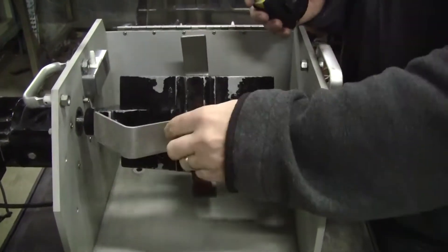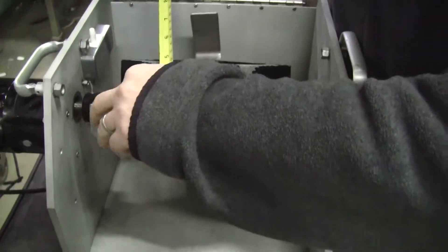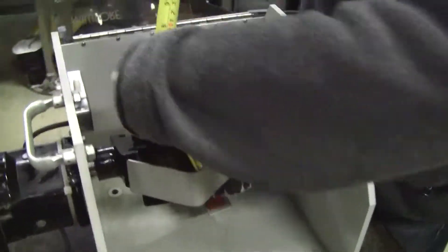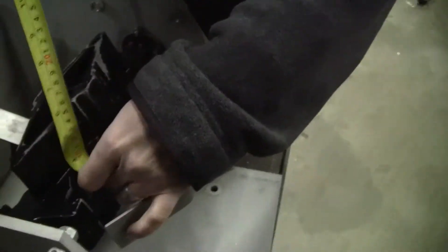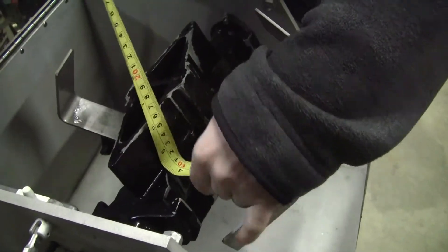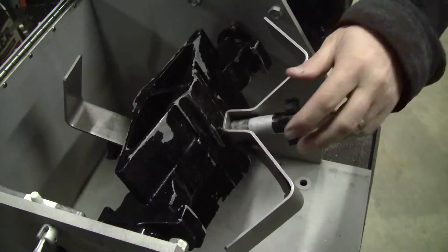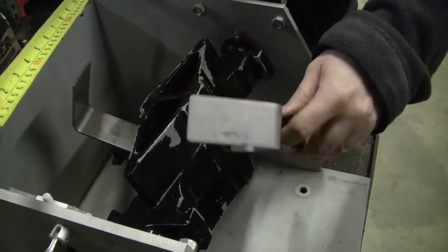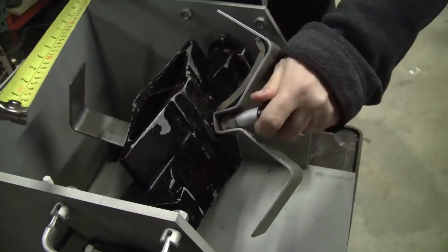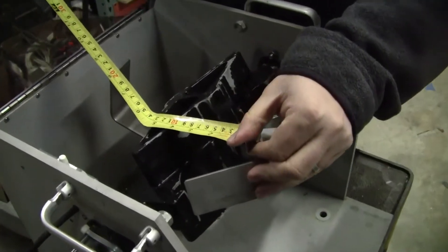As far as diameter of bottles, we have an opening here of approximately three and a half, maybe getting to three and three quarters of an opening. I'm assuming this just tightens down on your bottles or your sample. That seems to be as far as it's going to go, meaning the diameter then is about three and a half.